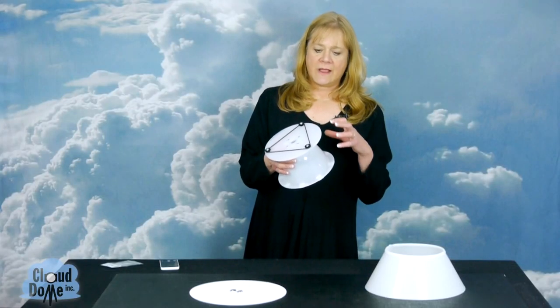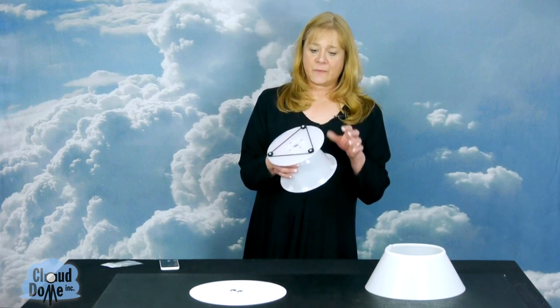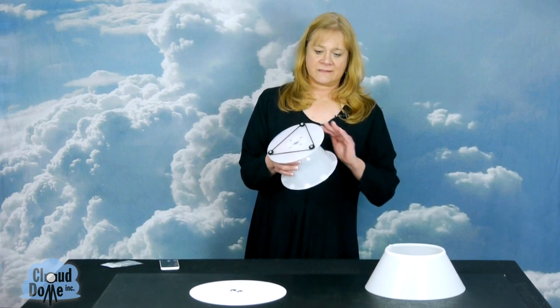The Nimbus Dome is made of a really high impact plexiglass that is non-yellowing and this product will last you for years. I made it way too well. So if you get fingerprints on it or dust on it, all you have to do is just wipe it off. It doesn't affect the quality of the image at all.